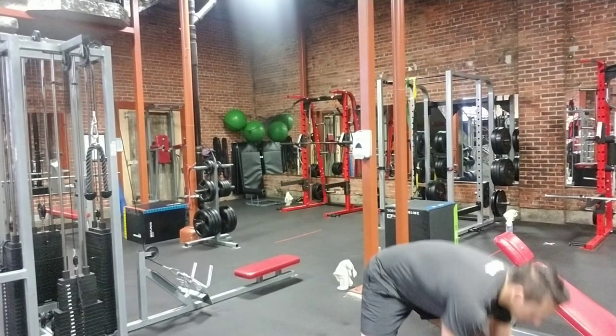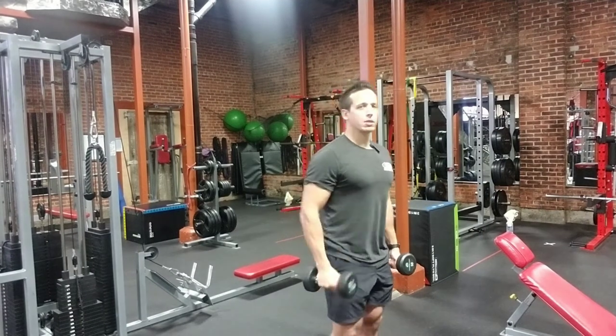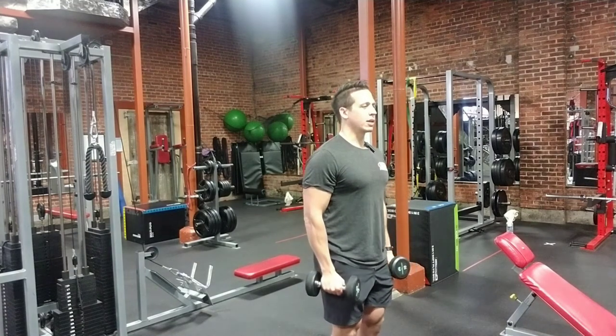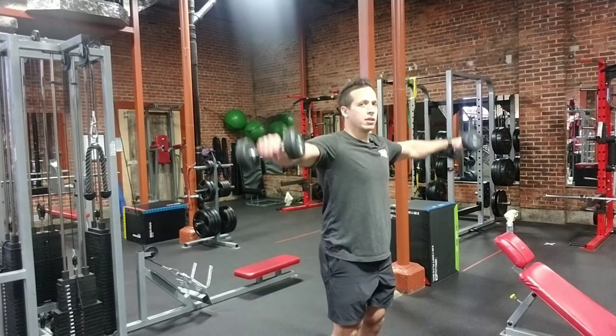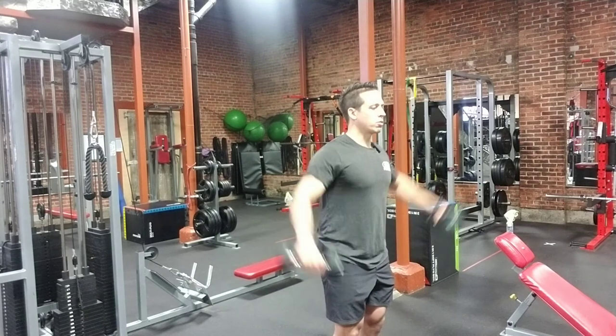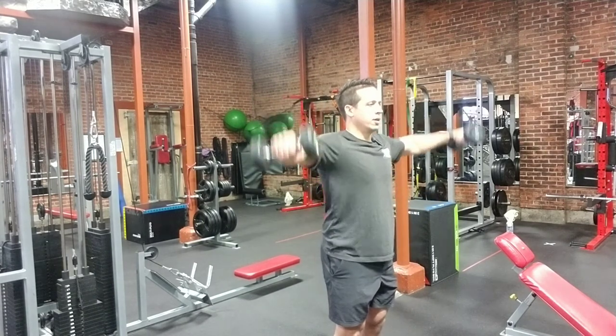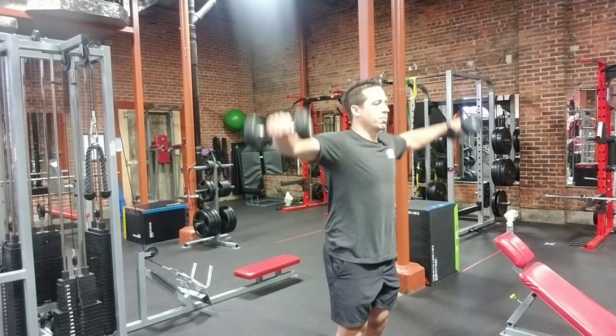So I'm going to grab my dumbbells, start with a neutral spine, your core is engaged nice and tight. My hands are out, knuckles are facing out to the sides. Bring those dumbbells to 90 degrees, show control, nice tight core, nice and slow and smooth both ways.